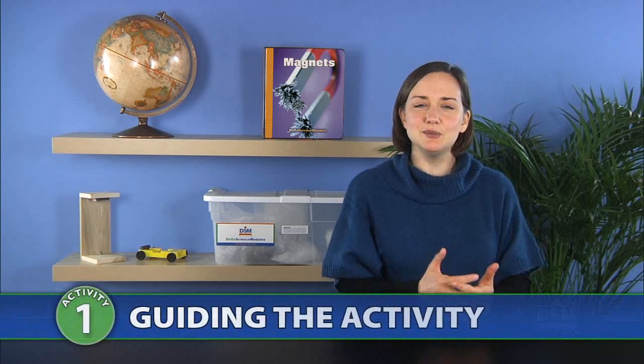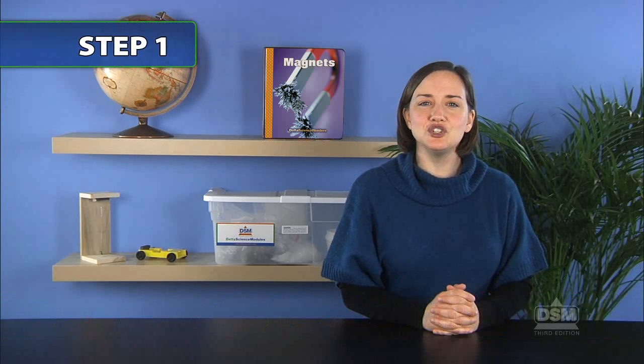Place the floating paperclip apparatus in an area of the classroom where the students will discover it when they enter the classroom. To begin the activity, encourage the students to observe the floating paperclip without touching it.